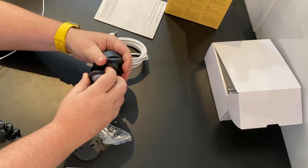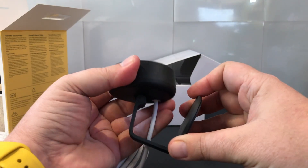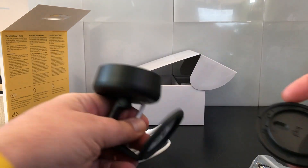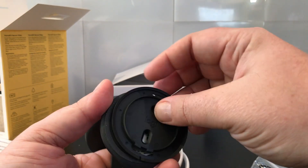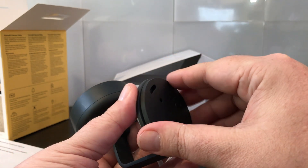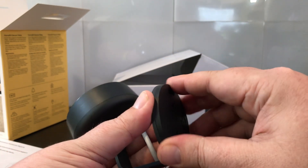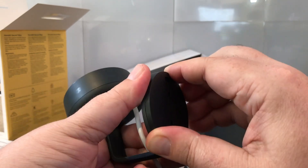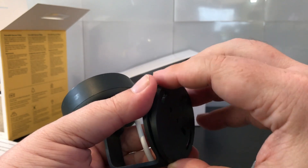Getting the camera out, you can see this is a HomeKit camera with a round shape. It's definitely not as large as the Circle View was. It's got the ability to have a mounting bracket, and it can tilt up and down in case you don't trust the privacy button on the back of the camera — all of that is there and available to you.